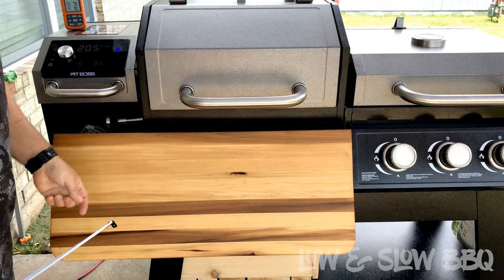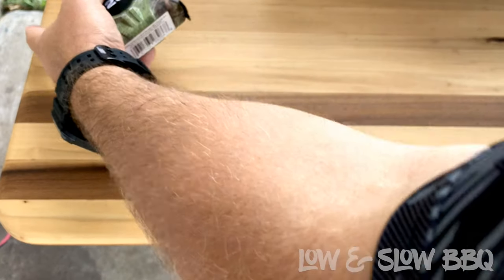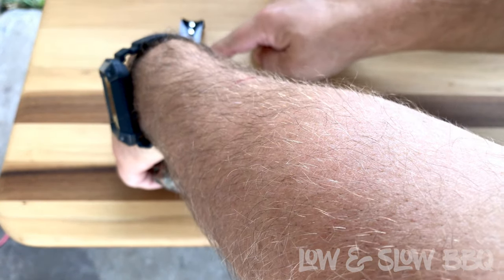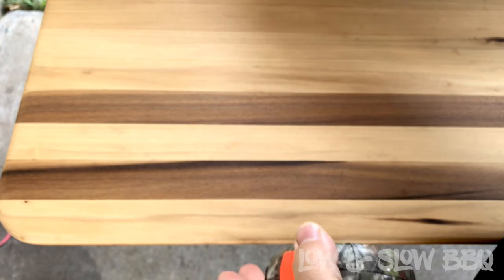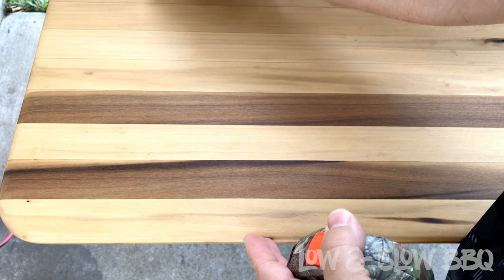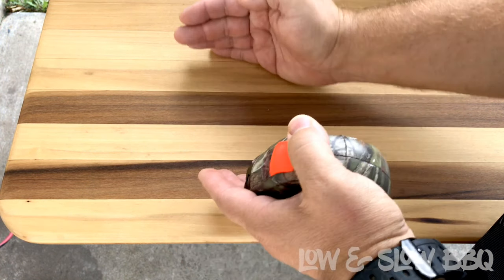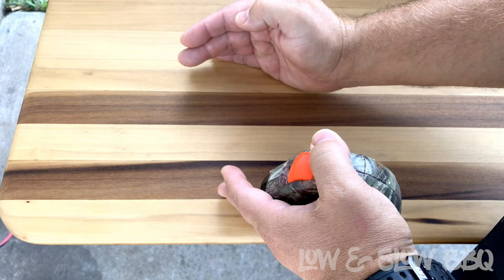These are about one inch thick boards. What I actually did was cut little strips lengthways — 31 and a half inches long — and these strips are one and a half inches wide. I cut them to length, then I stood them up on edge, glued all of them together, and put pipe clamps on them to clamp them all together.